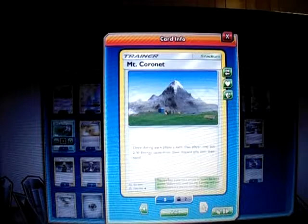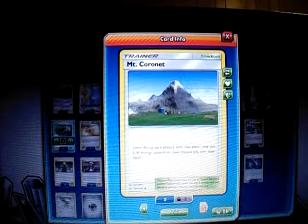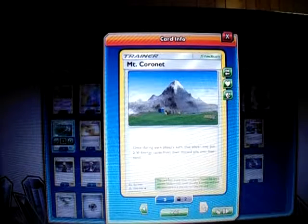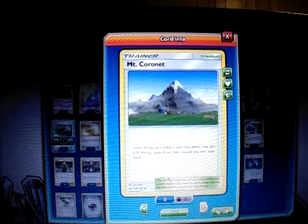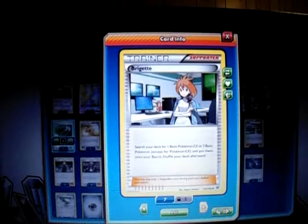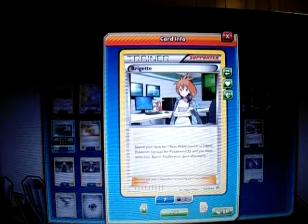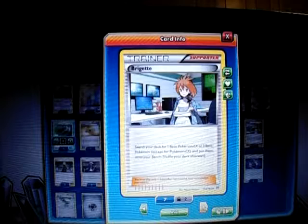I play three Mt. Coronet, which is also a new stadium from Ultra Prism. Once during each player's turn, you may put two Metal Energies from your discard pile into your hand. So I use that stadium to get back Metal Energies that Magnezone's Magnetic Circuit discarded and re-attach them to Duskmane Necrozma or Dialga GX. I play one Brigette to get Magnemites and Duskmane Necrozma out fast enough — hopefully into a Magnezone by turn two.